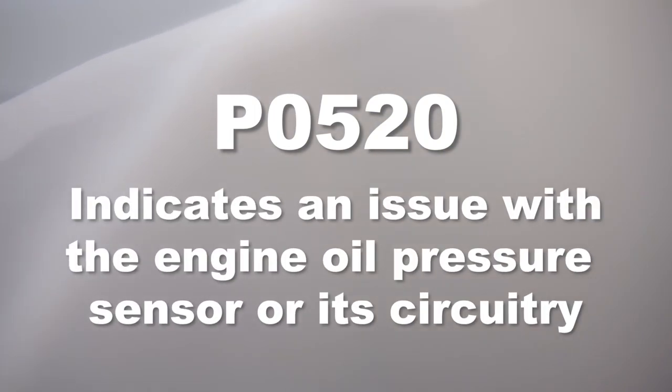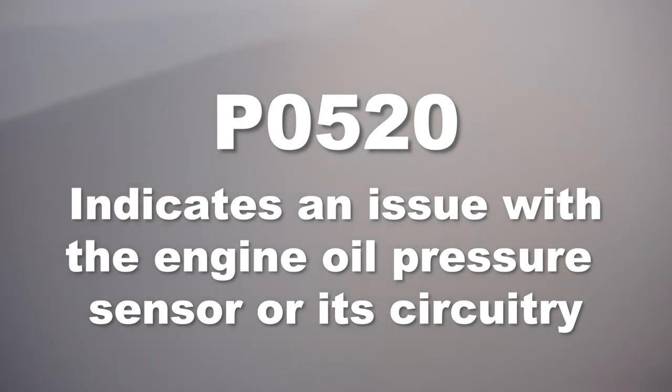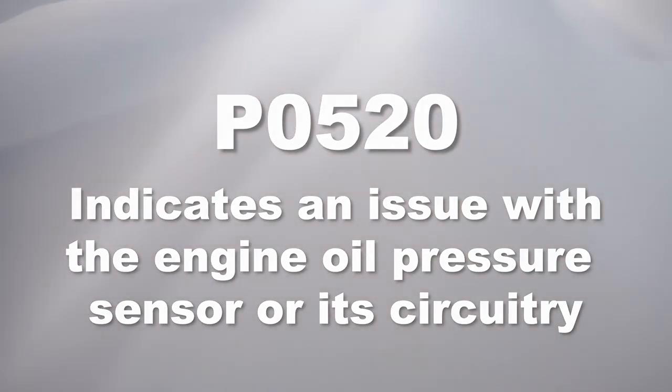Code P0520 indicates an issue with the engine oil pressure sensor and its circuitry. It may be a faulty sensor, a wiring problem, or a malfunctioning switch inside the sensor.